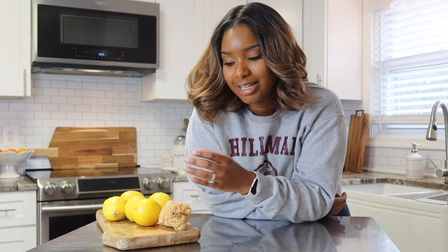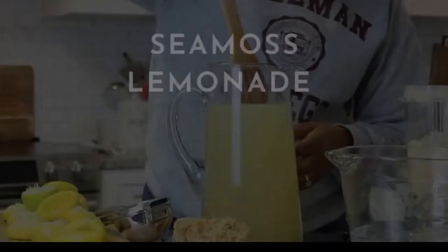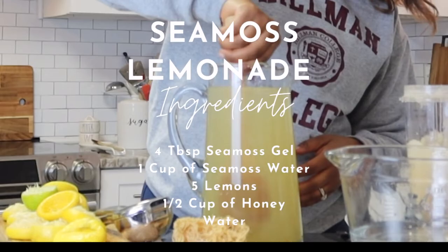If you have purchased sea moss and are trying to figure out what to do with it, this is a great video for you. I make sea moss lemonade and everybody in my house loves it — and you will too. So keep watching for this recipe. You're going to need a handful of sea moss, about five lemons, some honey, and some water.